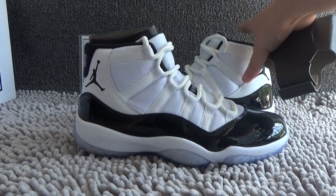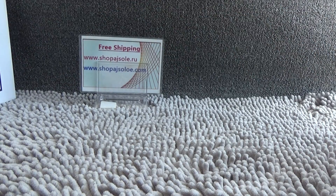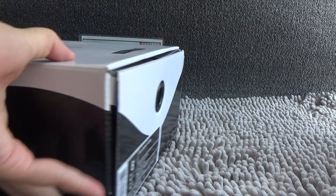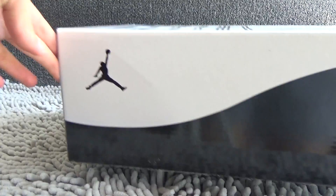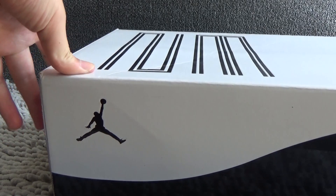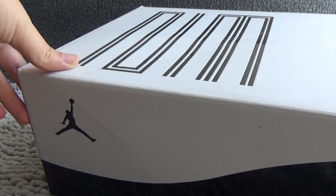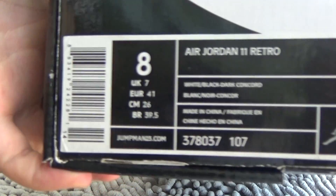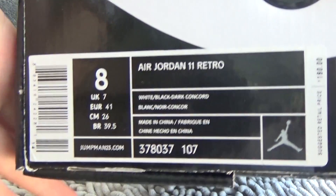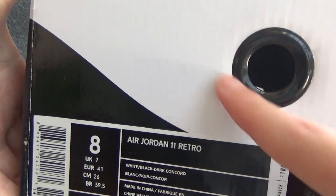Finally, let me show you the shoe box. It comes with a bubble shoe box. We can see white and black — we can see the number 23 on it, Black Jumpman. Here is the tag: Air Jordan 11 Retro. There is a circle on it.